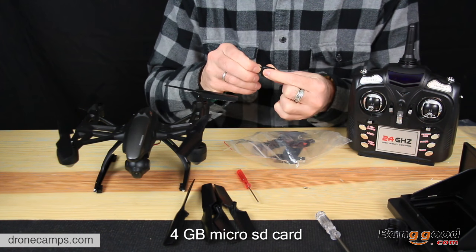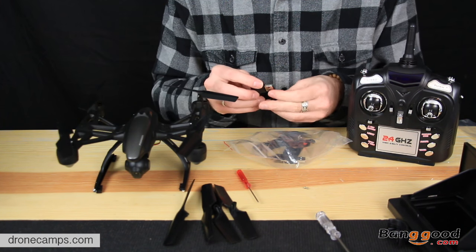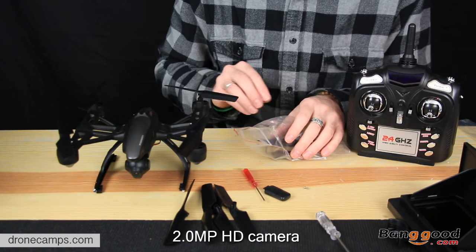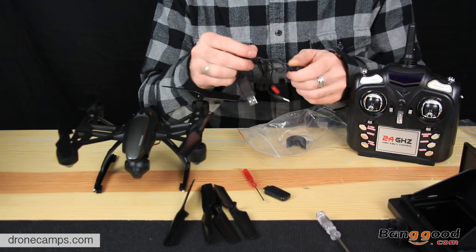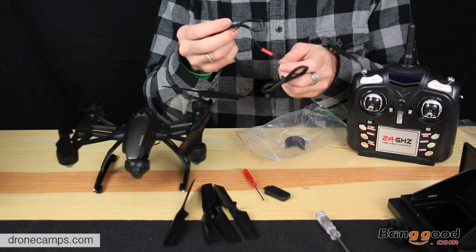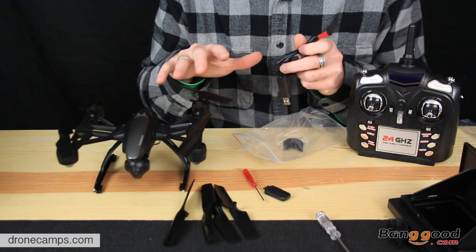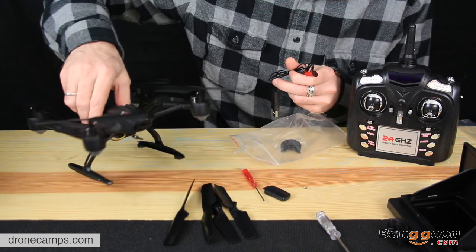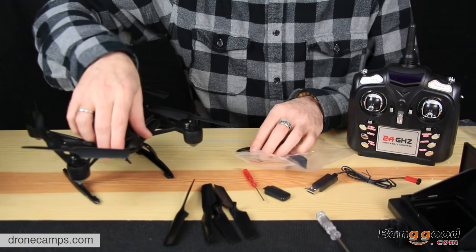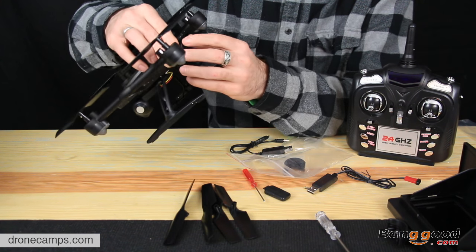I need to check the instructions and see what the video resolution is on here — very important for us to know. And this looks like a USB-style charger for the battery. If you open all this up and you don't see the battery anywhere, the battery's inside the drone. So look in the very back of the drone — there's a trap door, and this door will open up. You can take a fingernail and just pop it open.